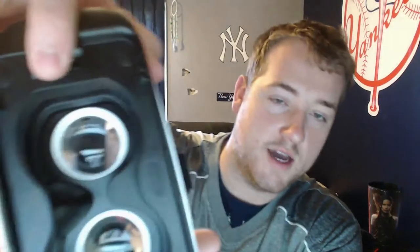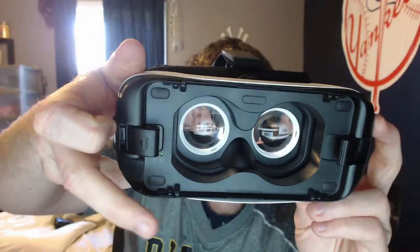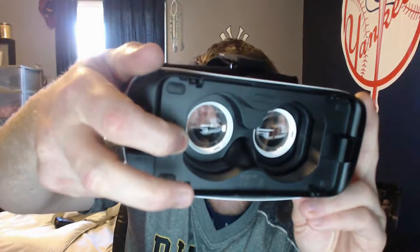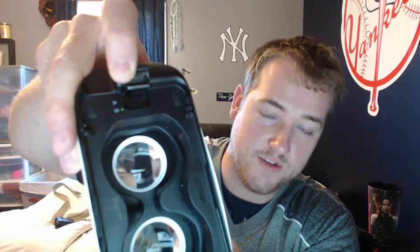To set it up, you have this little slot your phone goes into — stick it in straight up and down, not cocked to the side, then shove it into the other end. To get it out, just pull the little lever and pop it off. For those with the Note, there's a button underneath that slides it to the A position for bigger phones, or the B position for the S7 and S7 Edge.